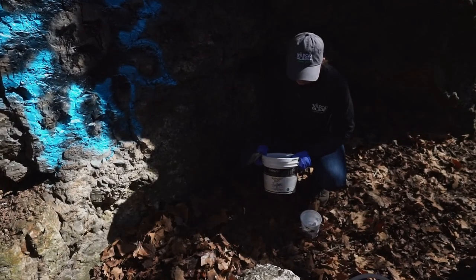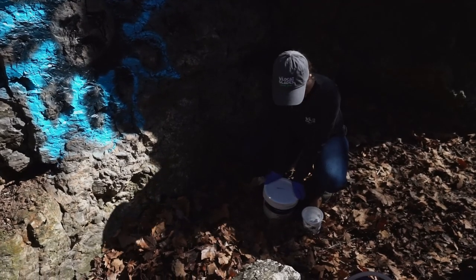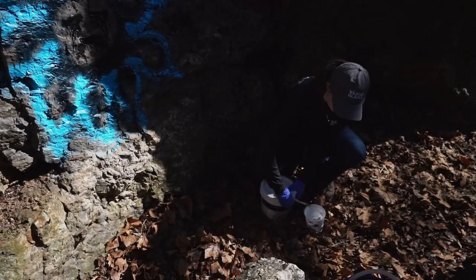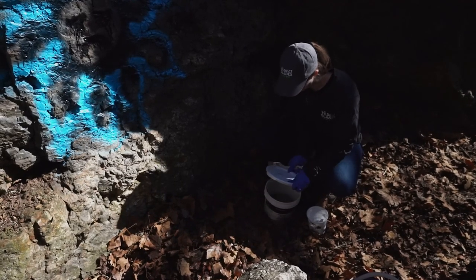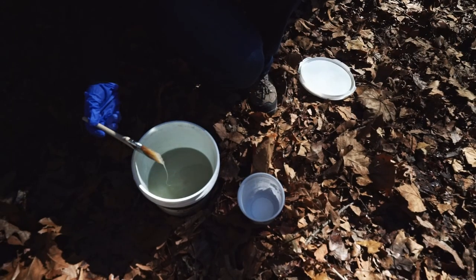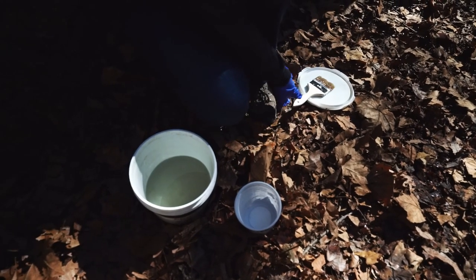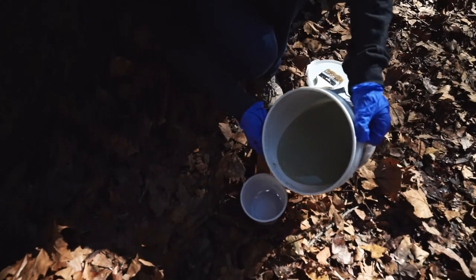Next, be sure to shake the elephant snot and stir the bucket. First we'll make sure the lid is firmly secured, then we'll remove the lid to stir. After we stir the elephant snot, go ahead and get the excess off the brush and lay the brush on top of the lid. Then pour some of the elephant snot into your smaller plastic container.